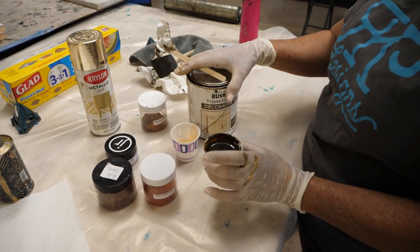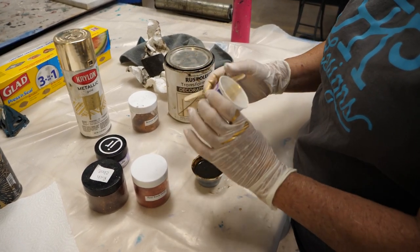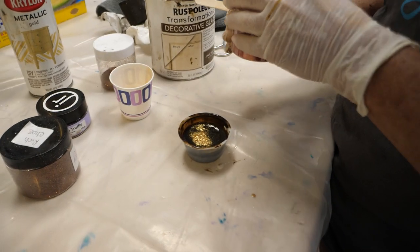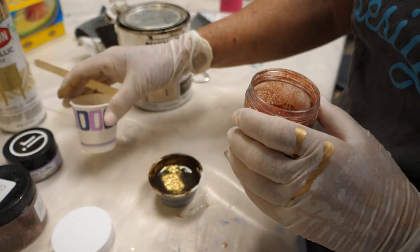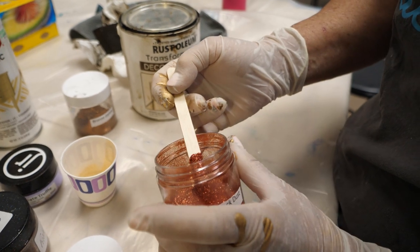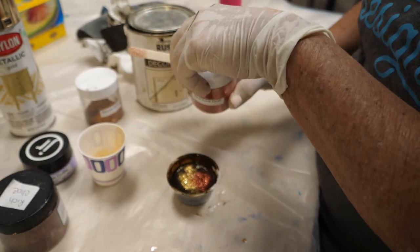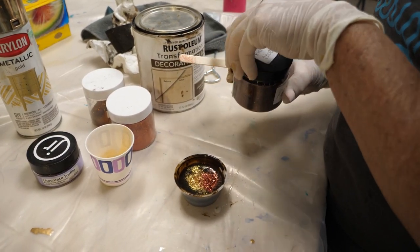I put a little bit of that glaze in a cup and now I'm going to add some bling. You won't see a lot of the glitter through the glaze, but when the light hits it just right, you'll see it. That was gold dust. This is red rock dust — I'm adding different glitters because I have different glitters in the actual design on the surface. All of these products are available on our website.